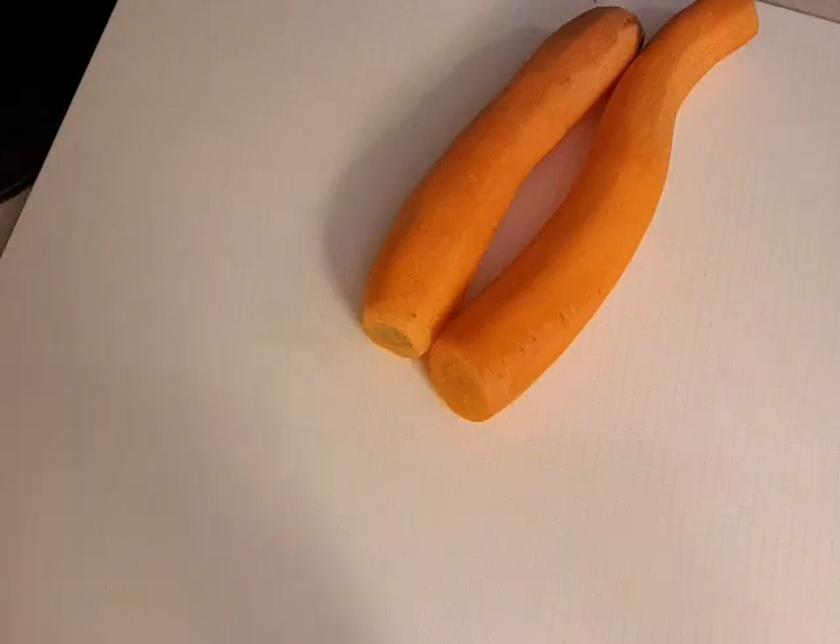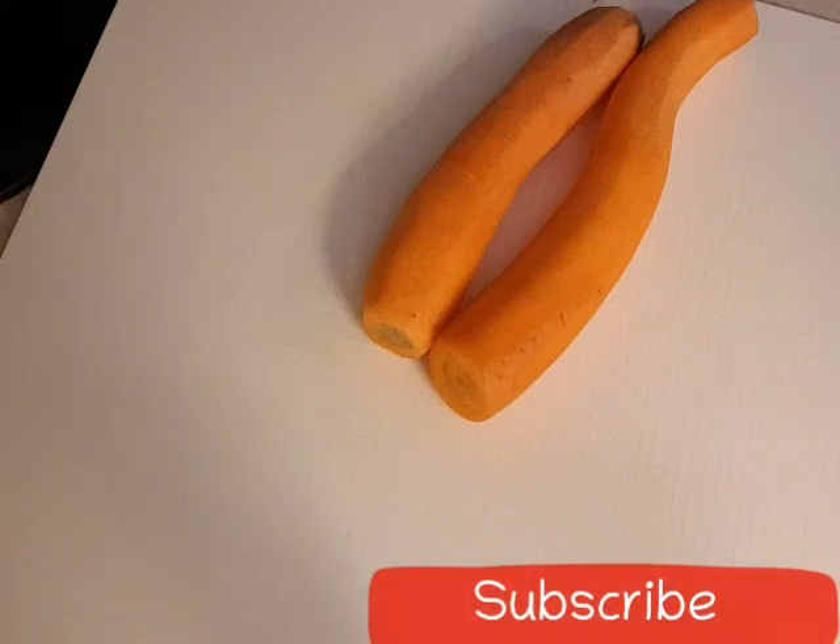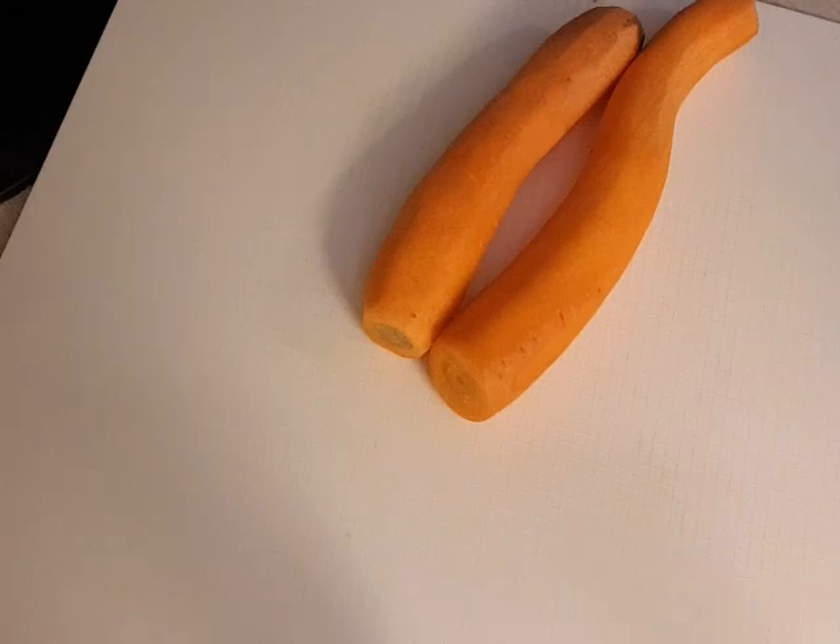Hello guys, welcome to my YouTube channel! Today I will be sharing a little video with you guys.